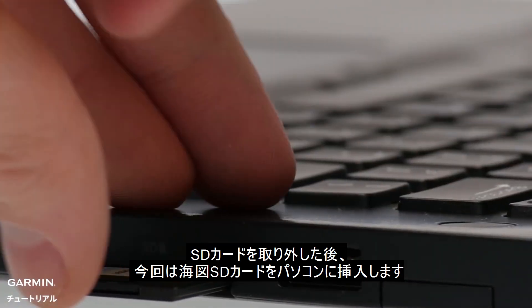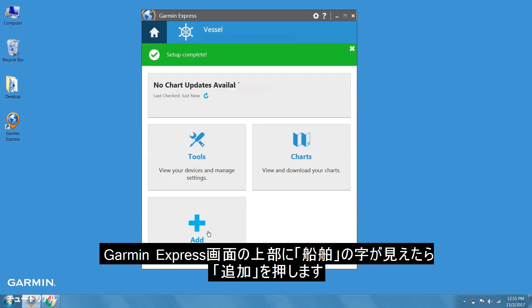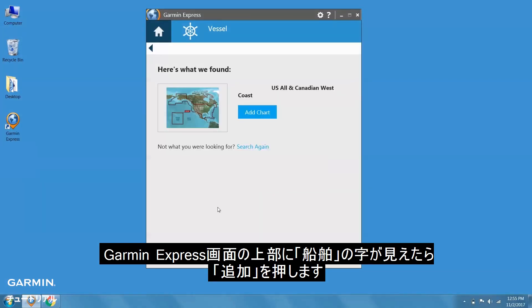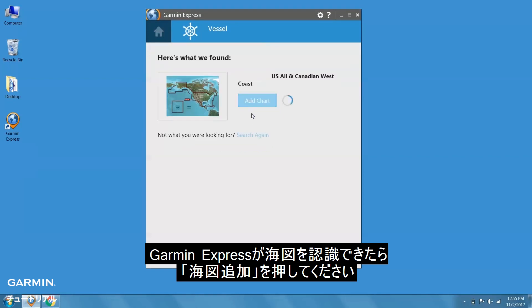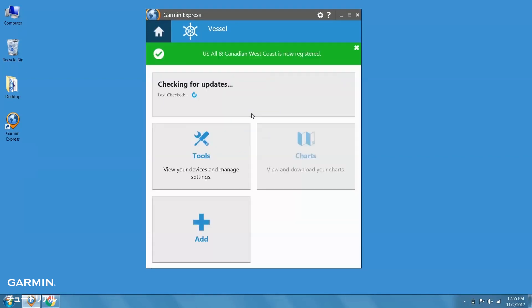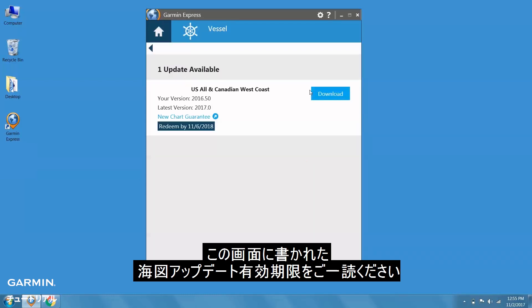After removing the device's SD card, you'll need to insert the SD card for the chart. When looking at your vessel in Garmin Express, click Add. Once Garmin Express recognizes your chart, click Add. Now, we can begin updating the chart by clicking Details. You can also see the latest date this update can be redeemed.